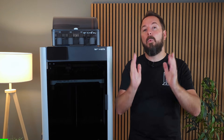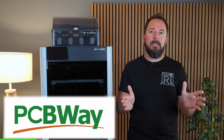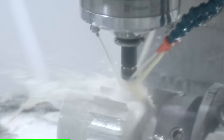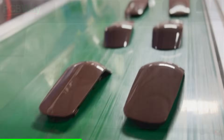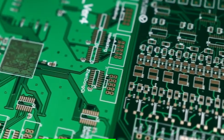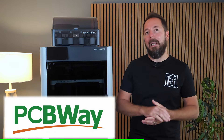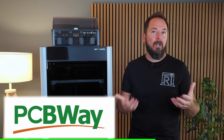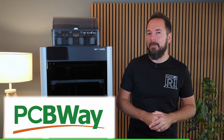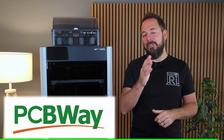Just a quick thank you to PCBWay for sponsoring this video. If you need custom parts made, PCBWay can help with way more than just circuit boards. They now offer CNC machining, 3D printing, injection moulding, sheet metal fabrication and of course their well-known PCB prototyping and assembly services. So whether you're a hobbyist looking to get a one-off part made or you need small batch production runs like gears, enclosures or brackets, PCBWay has the equipment and expertise to deliver professional quality results. Check out pcbway.com using the link below.